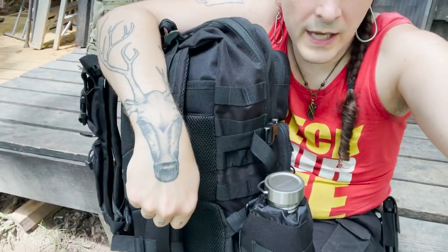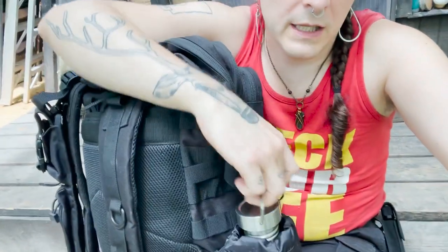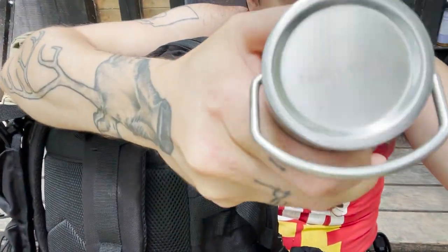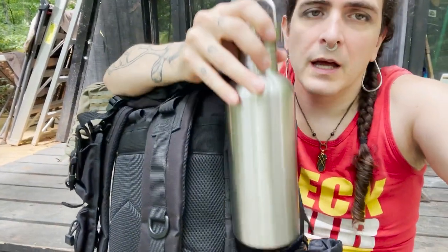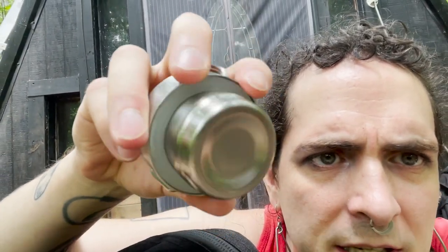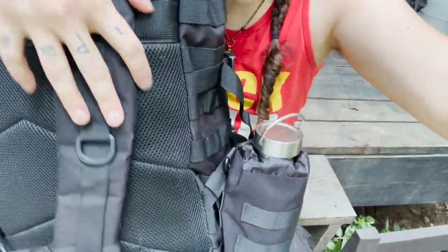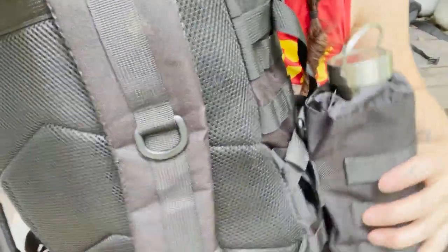The only other thing on the outside of the pack for me is a water bottle. I really like these — they're single wall water bottles. The reason I like them is that unlike double wall water bottles, you can boil water in these. There's only one plastic part — the lid's rubber gasket — that you don't want heating up, so you just take the lid off if you're going to boil water in this bottle. The water bottle pocket on this particular backpack didn't come attached — I attached it via MOLLE.